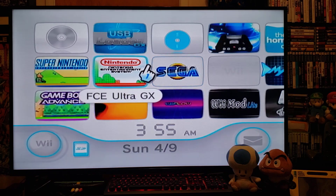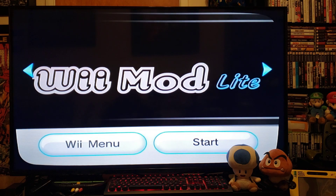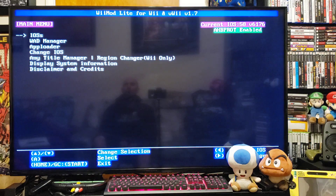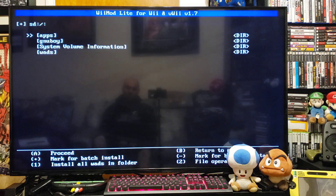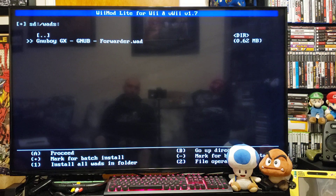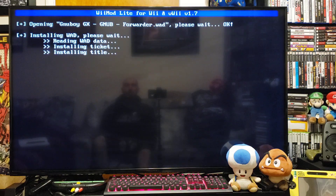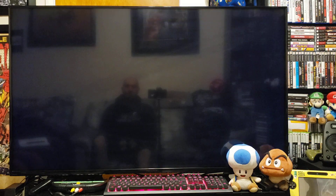First we'll install the channel. I'm going to start Wii Mod Lite, go down to the WAD Manager, press A, press A, go down to your WADs folder and press A, then press A again to install. There you go. I'll press Home to back out to the Wii menu.